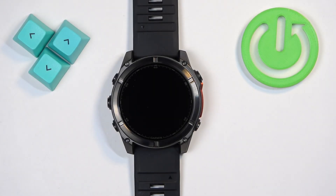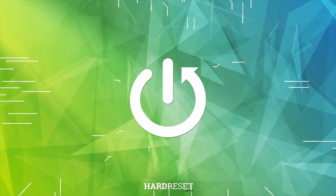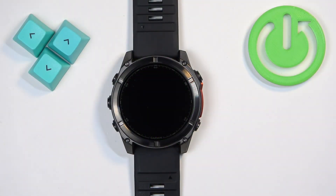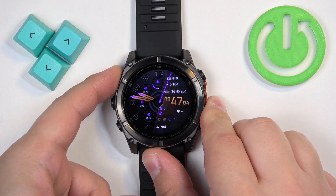Welcome. In front of me I have the Garmin Fenix 8, and I'm going to show you how to enable and how to disable the Do Not Disturb mode on this watch. First thing we need to do is to open the controls menu on our watch. To do it, press and hold the light button and keep holding